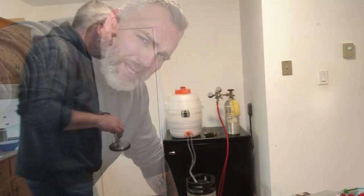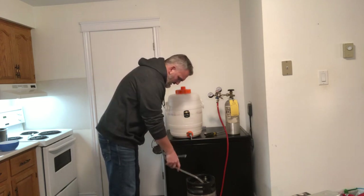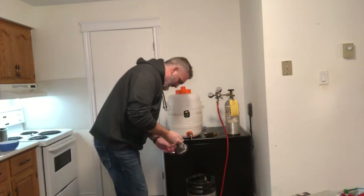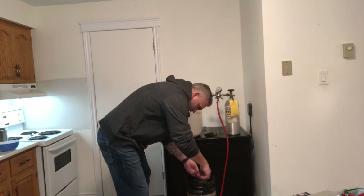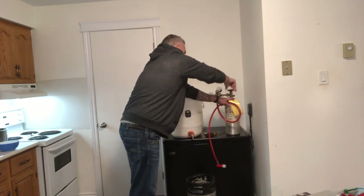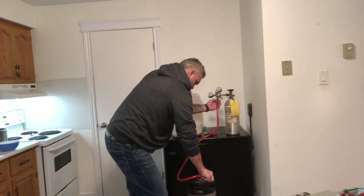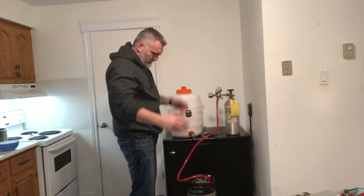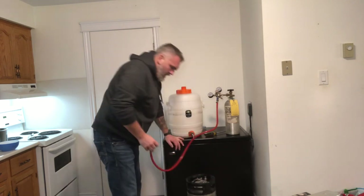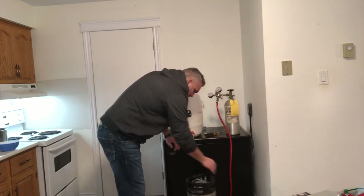Alright gang, she's all in there. I've been sanitizing the lid — good to go. I'll put that on, lock it into place, snap it in. Now we're going to give it a little gas just to set the lid in place. I'll hold until I hear it stop. That'll set it — good.